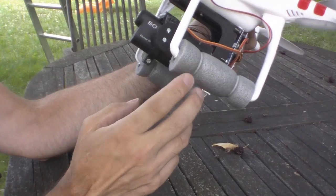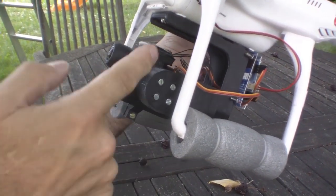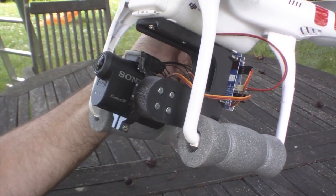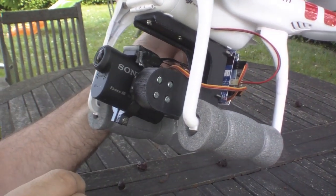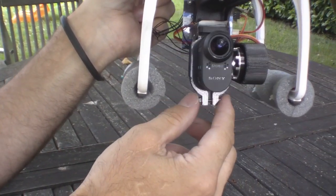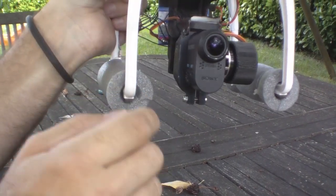Some guy has come up with a design which you can 3D print. As you can see, there are basically two L-shaped arms, printed with a 3D printer in some kind of resinous plastic. I'll give you links and information where you can buy these if you don't have a 3D printer, or where you can download the patterns. The gimbal is basically two arms, a holder also 3D printed, and a little platform for the gyroscope.